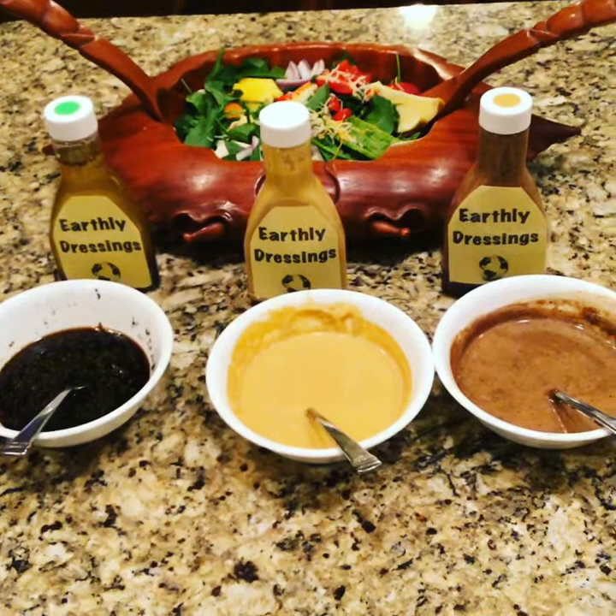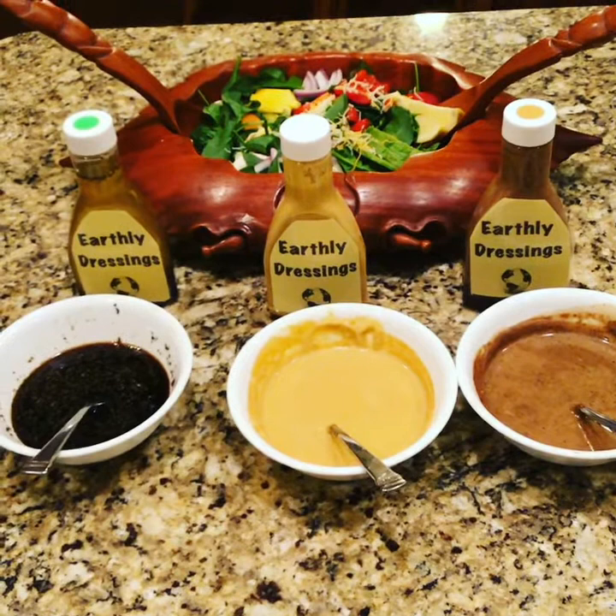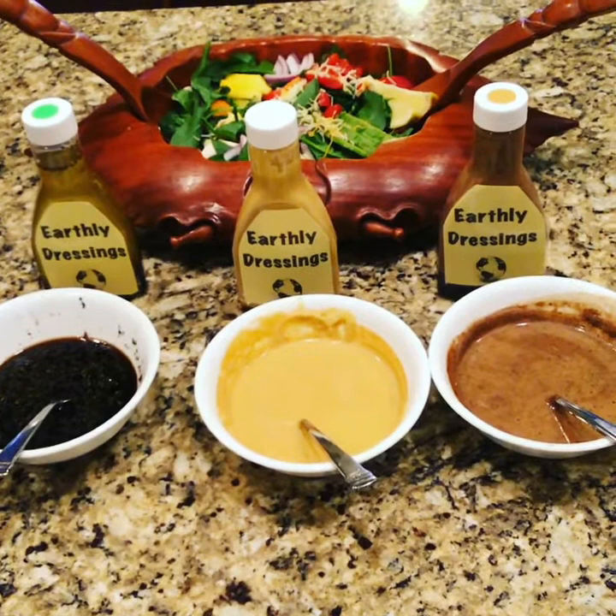I would like to introduce all my earthly dressings. The first one is Earthly Dressing Balsamic Vinegar, and the second one is Ginger Garlic Dressing.